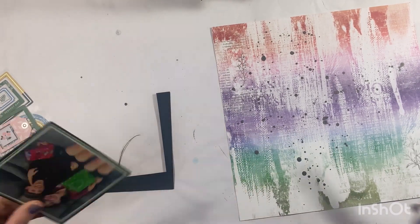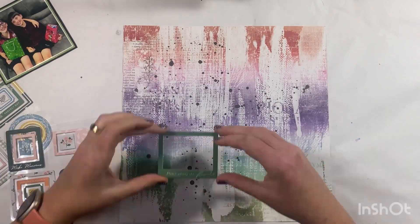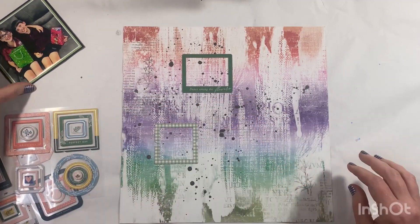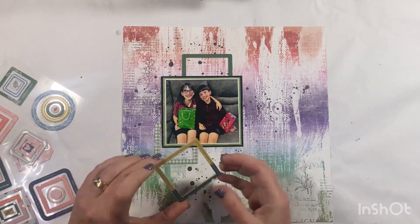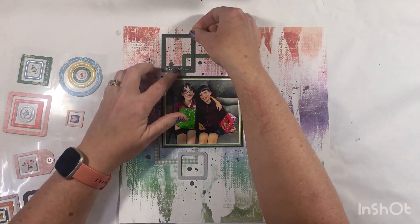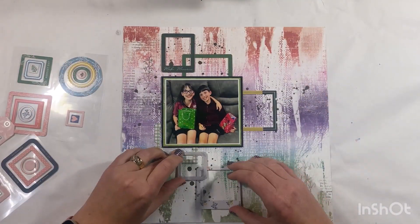I've cut a frame out of the piece of paper so I can use the external part, and then I've used the green to mount my photo as well. Because there's a pop of green in the actual photo, that's what I focused on in terms of this layout.